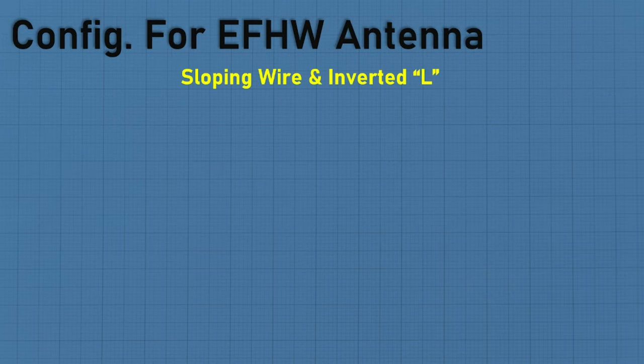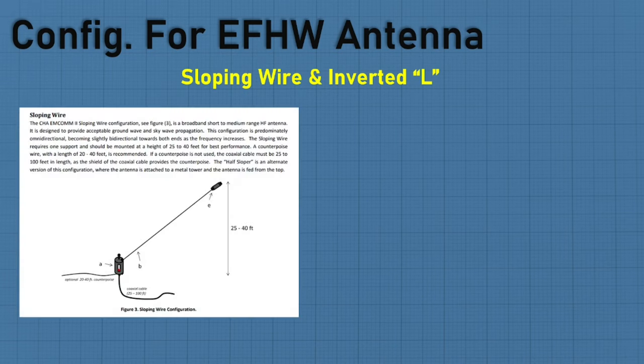Let's talk about the different configurations for NFED half-wave antennas. The sloping wire is probably the most common — the end of the wire goes up 25 to 40 feet high, while the matching transformer is typically low, 3 to 4 feet off the ground. This is the setup most manufacturers prefer to get the optimal bands and SWR.